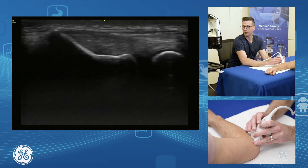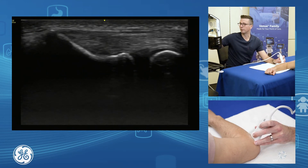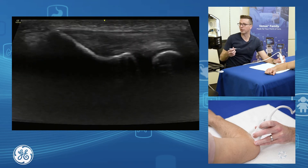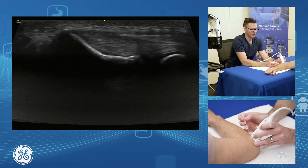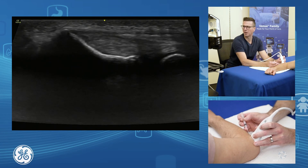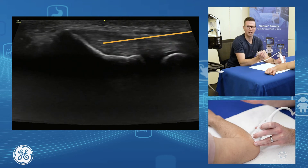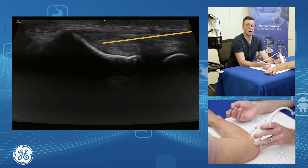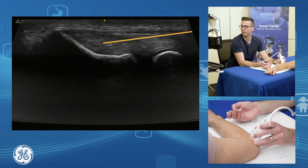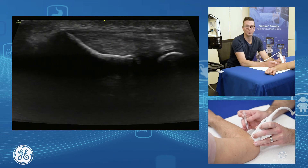Injection therapy for our common extensor — probably the nicest way to do it is in longitudinal. I'll often use a virtual convex appearance through here and bring myself across. I'll bring my needle in from a lateral approach, starting back about a centimetre and quite flat, and you bring your needle in down and underneath. You can do dry needling, intratendinous injections, or a peritendinous injection — whatever you're trying to treat. This is the nice way of injecting our common extensor.